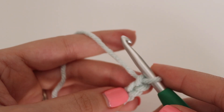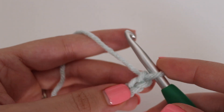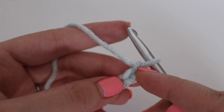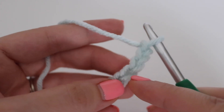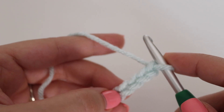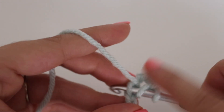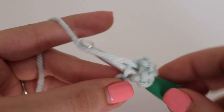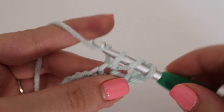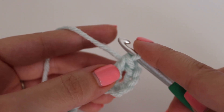For row 1, you're going to make 2 double crochets into the 5th chain from your hook — that loop on your hook does not count, so count 5 chains: 1, 2, 3, 4, and 5. Yarn over your hook, insert your hook into that 5th chain, yarn over, pull up a loop — 3 loops on your hook — yarn over, pull through 2, yarn over, pull through 2. That is your first double crochet.